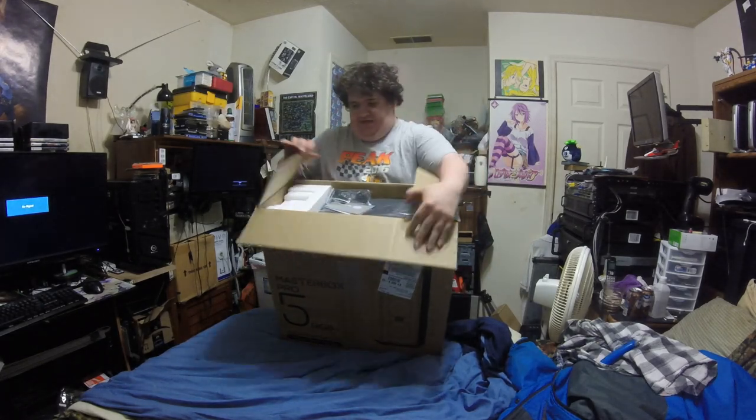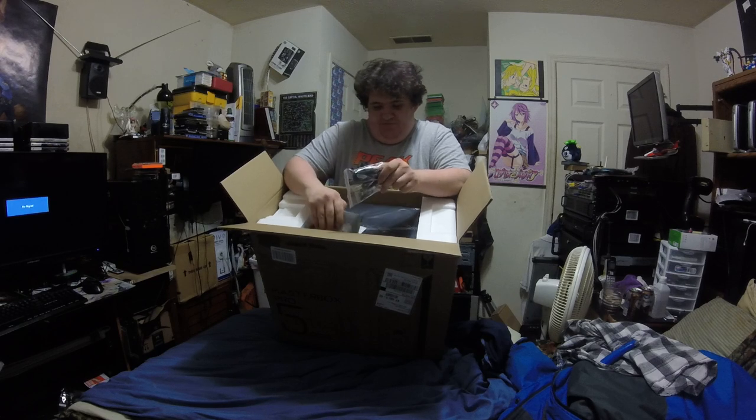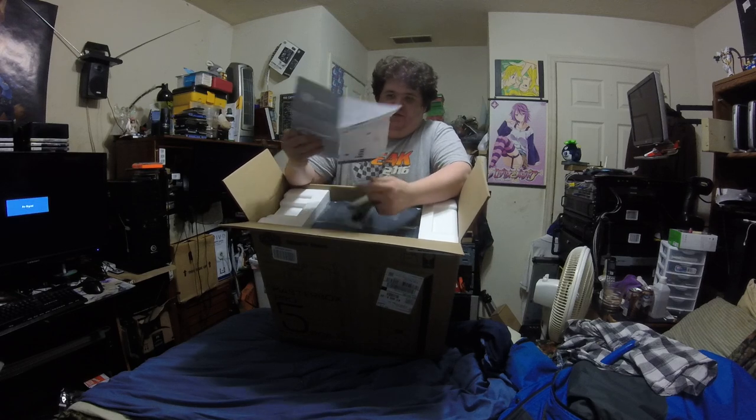Opening the box, it comes with closed-cell foam — the hard stuff. It has the connectors and everything to run the RGB fans, zip ties for cable management, a warranty information card, and an instruction manual. This way you can set it up however you want.